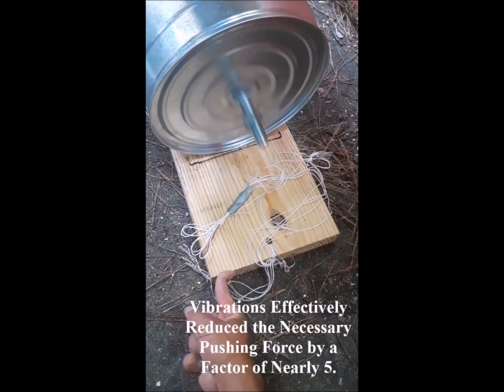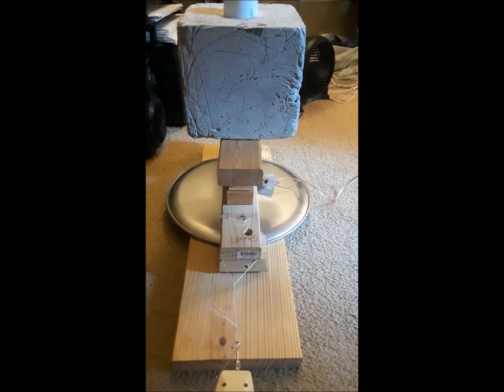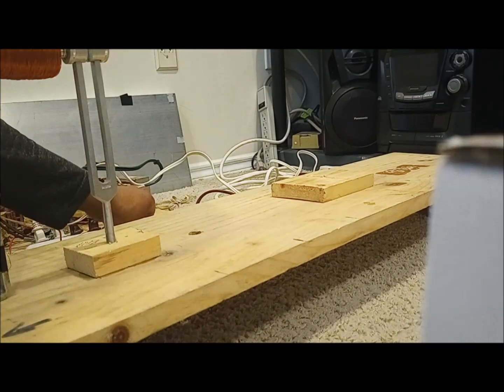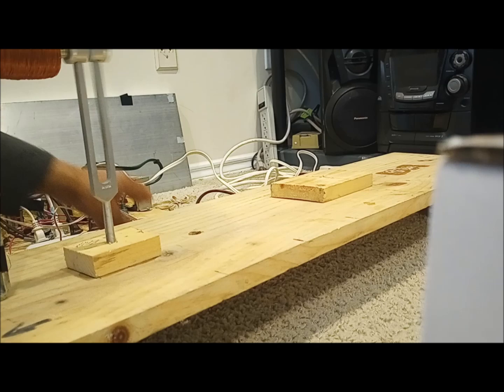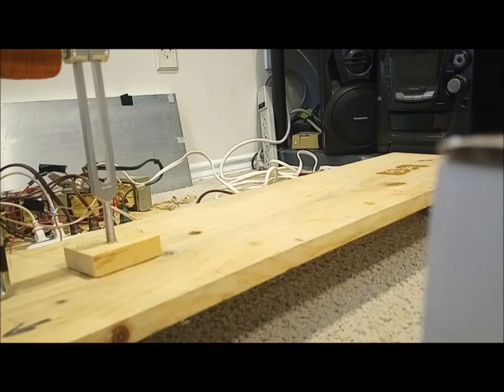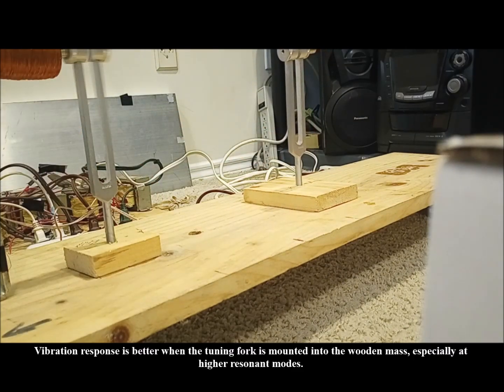Even if the mass didn't move on its own, it would still be easier to move because of acoustic lubrication. Without the tuning fork, energy transmission would be less efficient. The tuning fork essentially acts as a radio receiver tuned to a particular station transmitting frequency, and in such a condition, maximum energy is transmitted between transmitter and receiver.